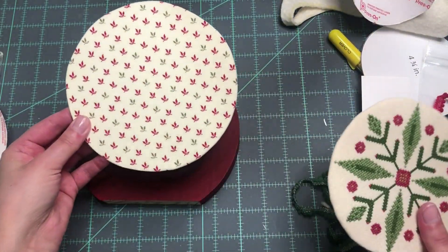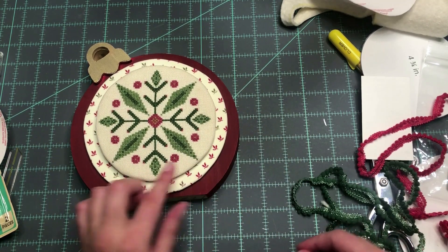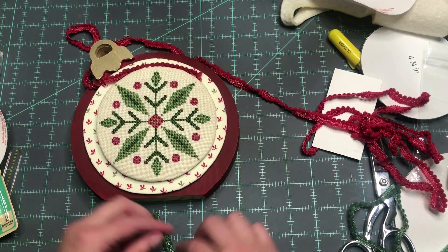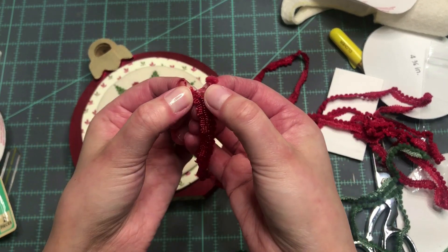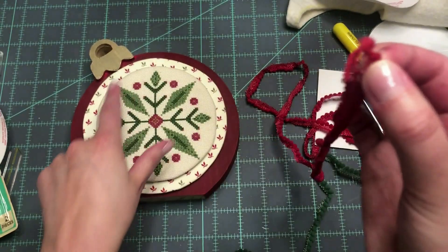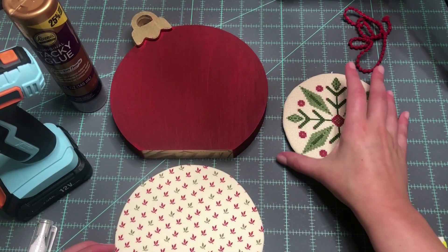We have our backing piece covered in fabric, and then we have our ornament piece that we're going to stick on top, so it's going to be layered like this. I'm going to decide what color trim I want in between these layers — I think I'll go with the red, since there's less red stitching in the piece, which will bring out more of that red since most of the design is in green. I'm going to go with the Brick House trim. For the Lady Dot pom-pom trim, you snip the threads and it pulls apart, separating the banding from the trim. I need approximately 18 inches to go around the whole ornament.